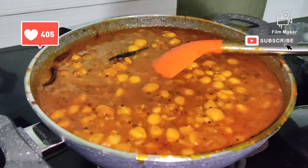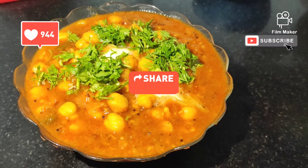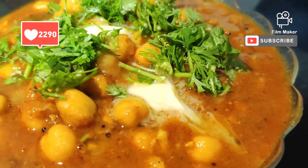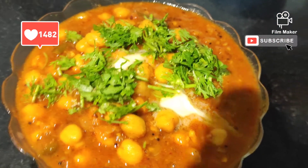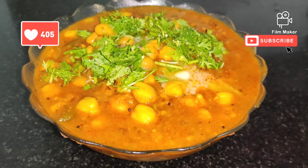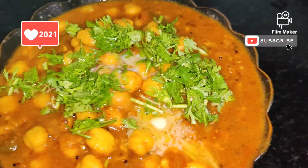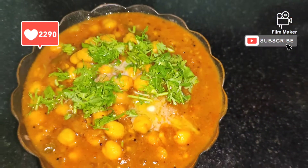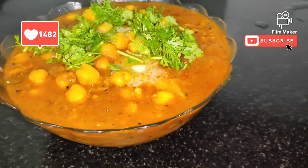Our Chholi is ready. Let's put it in a serving bowl. I am garnishing with coriander leaves. If you like butter, you can add it as well. Guys, this was my simple recipe — I hope you all liked it. If you liked it, please like and share all my videos, and please subscribe. See you in my next video. Take care and bye bye!